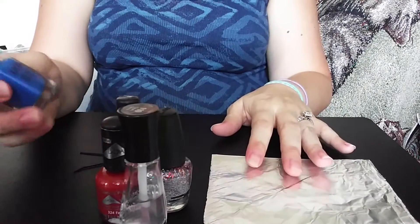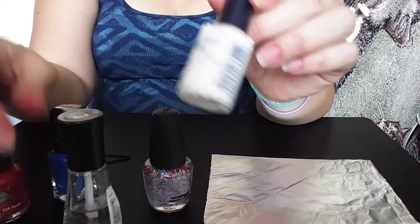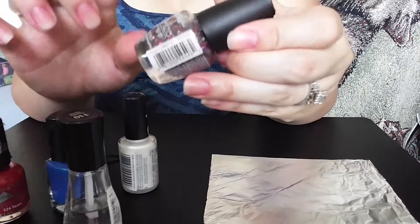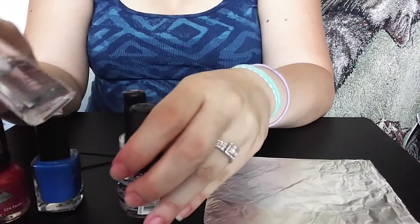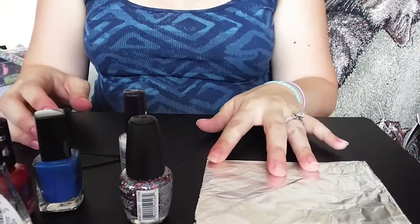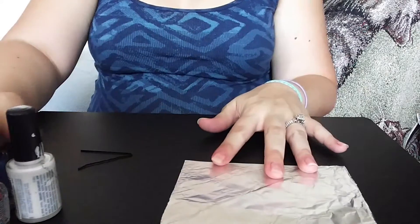I have my red nail polish, I have my white nail polish, I have a blue, and then I have glitter which is red, white, and blue — well, silver, blue, and red — and then my top coat. These are all varying kinds of nail polish; I just kind of pick up colors along the way from a variety of places.